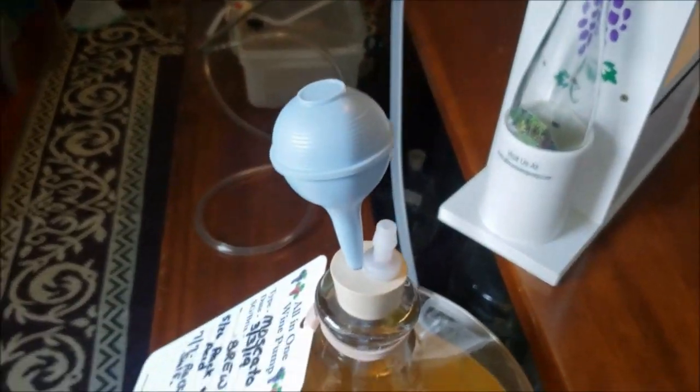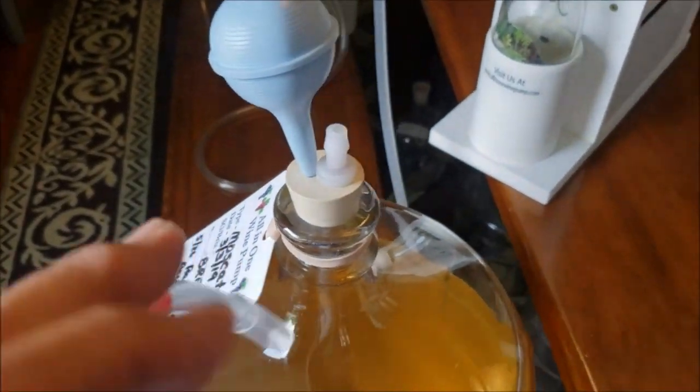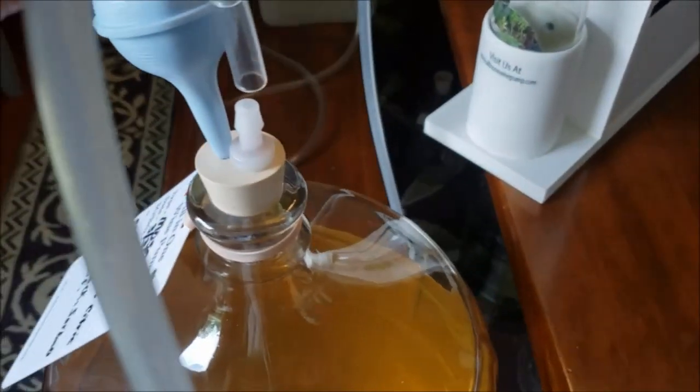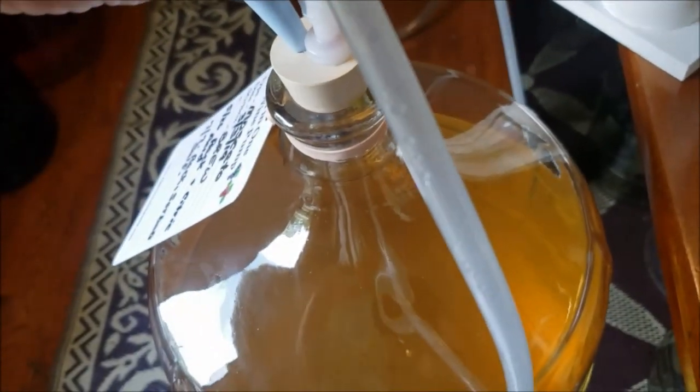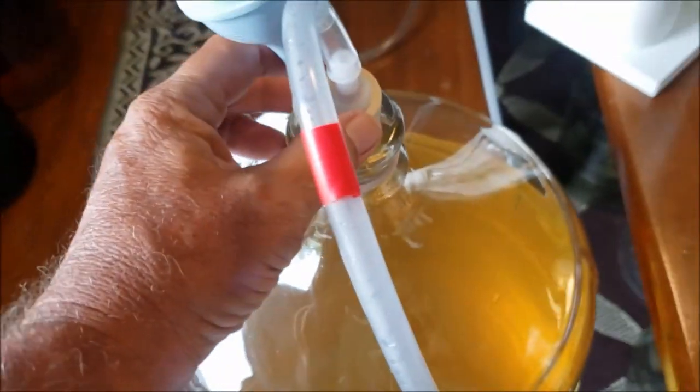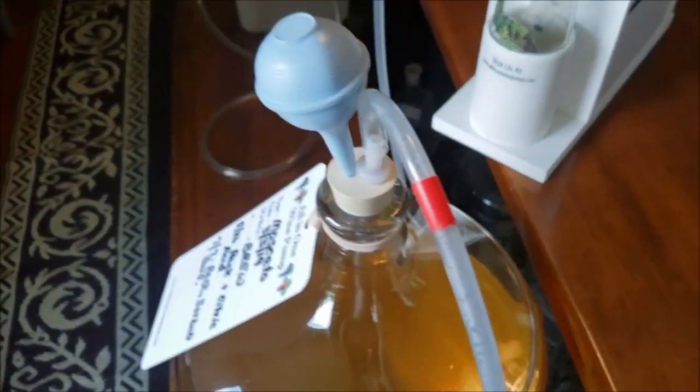I have the all-in-one set up with this hose on the vacuum side. We install the headspace limiter in a carboy, and as you see now, with that adapter on there — the adapter just makes the vacuum side hose the proper size to fit on there.